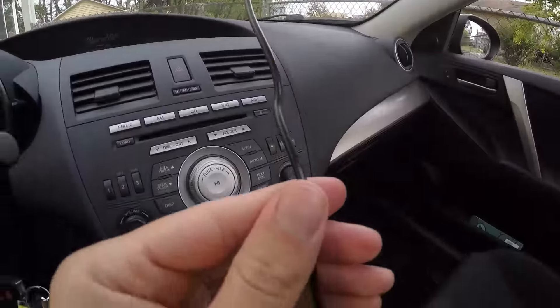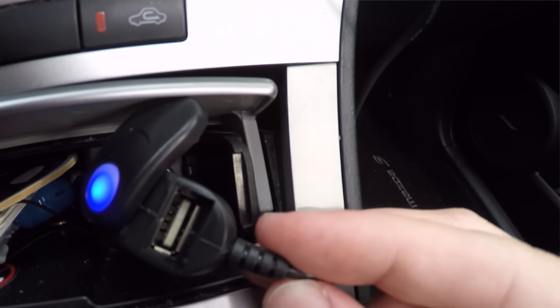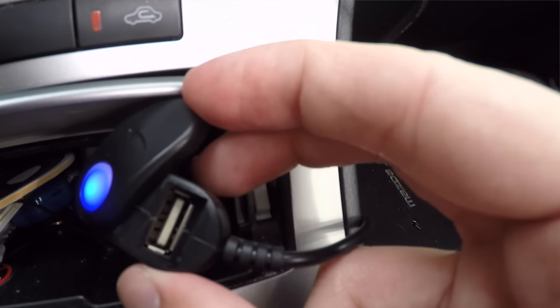And finally, the setup process is incredibly simple. You plug in the included USB cable, pop in your own micro SD card, and boom, you're ready to go.